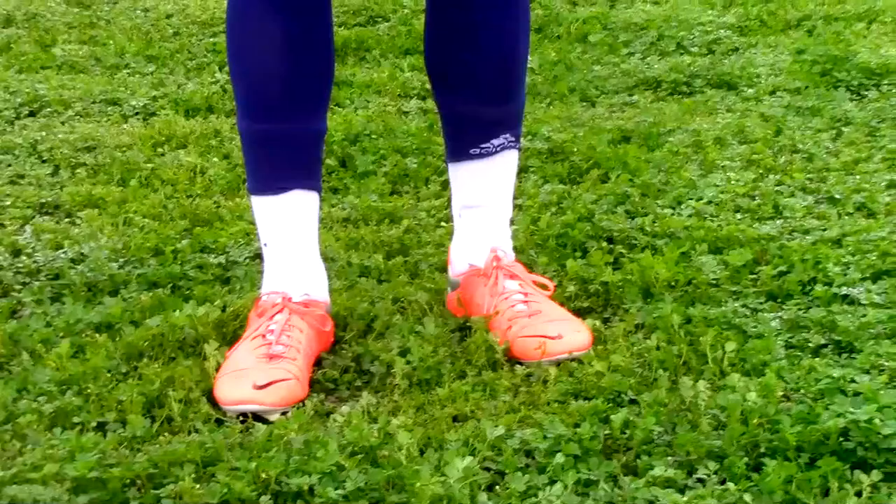Step one is where you make contact on your foot with the ball. Step two is where you make contact onto the ball. Step three is your follow-up.